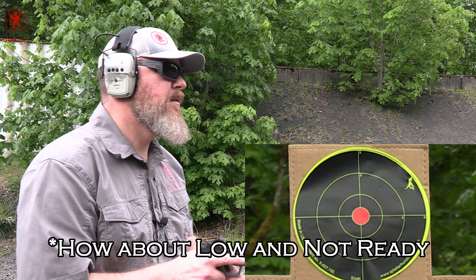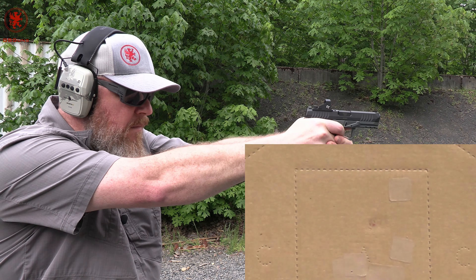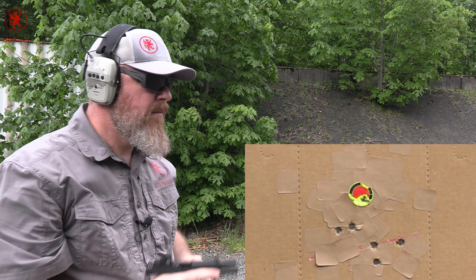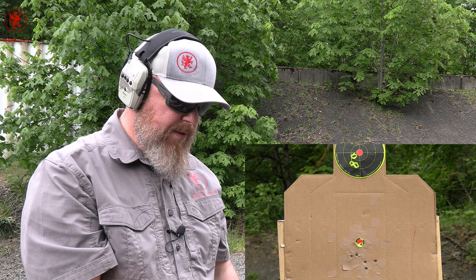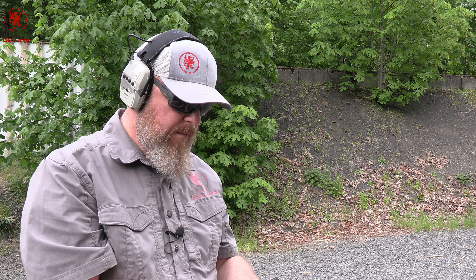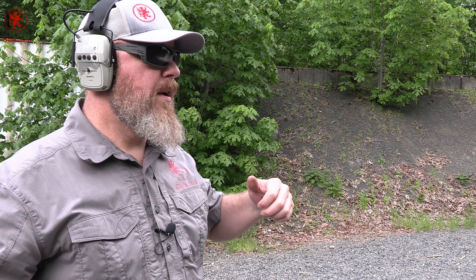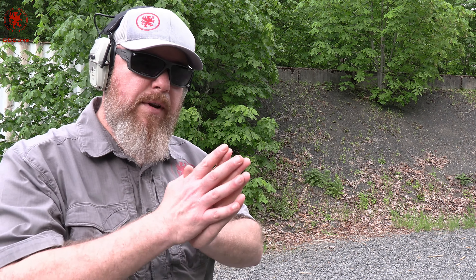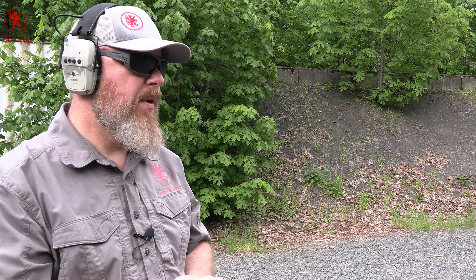Here we go, starting from a high ready. Total time, with a 'where's the dot' moment, was 6.41. Splits: 0.20, 0.22, 0.21, 0.19, 0.20 - pretty much my standard cadence of fire with most guns in this. What I felt was as I started to go quicker and the gun drove into my hand, I felt familiarity and comfort - it felt very easy to control. Please comment on what you saw since you got to see it from the 90-degree side, but to me that felt pretty darn easy.